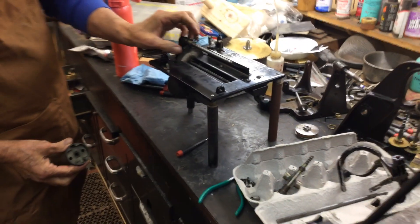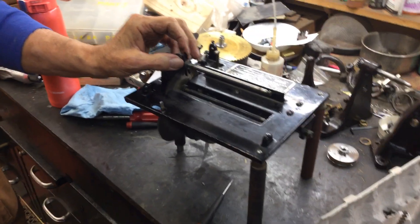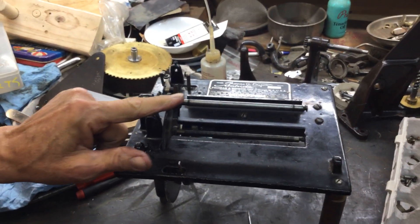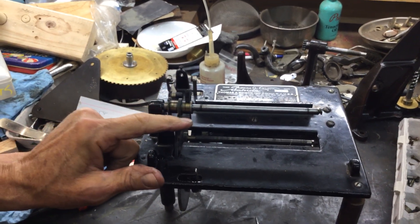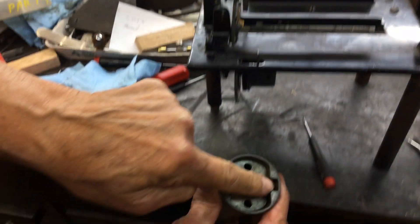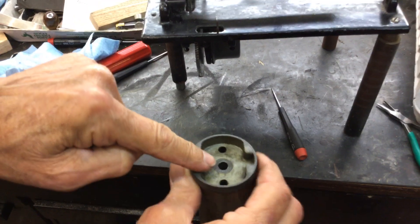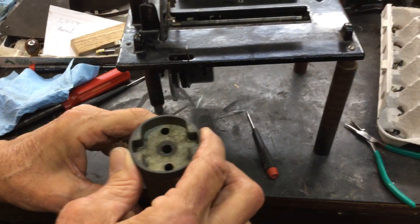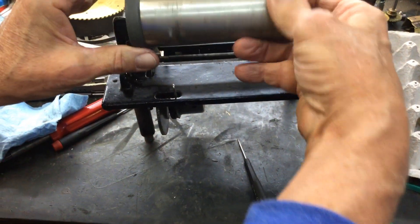And what you have is these two springs right here. You want to make sure these two springs are right there — they're not broken. They fit right in here, and that controls vibration on the cylinder. It controls it like a governor.